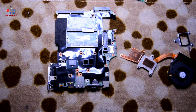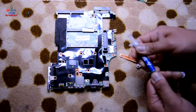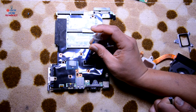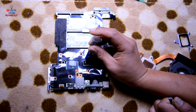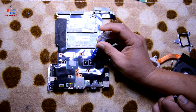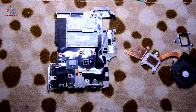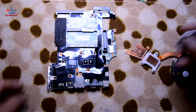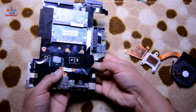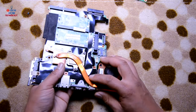To apply the new thermal paste, I use this thermal paste a lot — just apply a little bit on the center of the CPU and on the other CPU as well. Then apply the screws back. Put it back on top and screw it on.